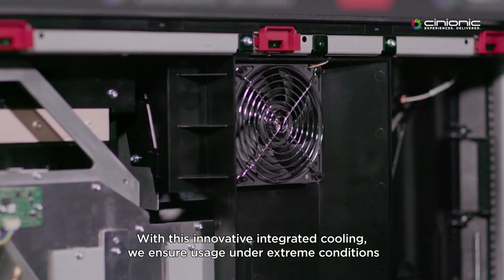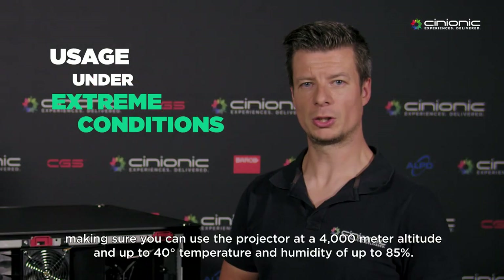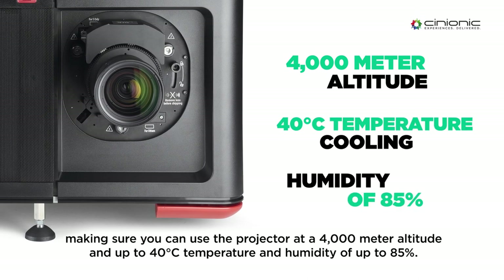With this innovative integrated cooling, we are ensuring usage at extreme conditions, making sure that we can use the projector at 4000 meter altitude, going up to 40 degrees temperature and also humidity of 85%.